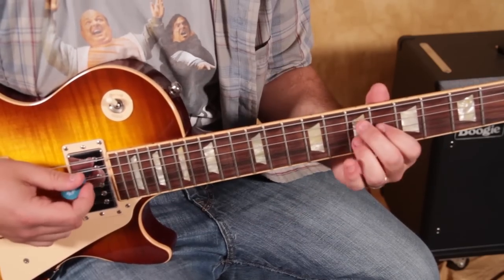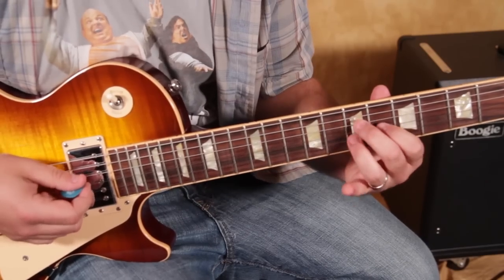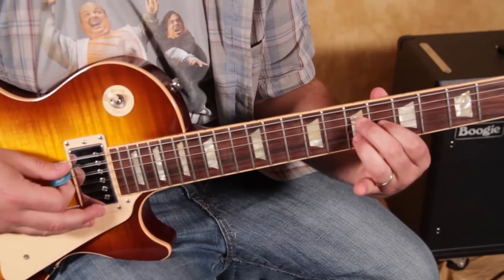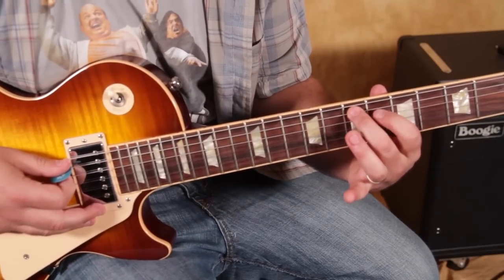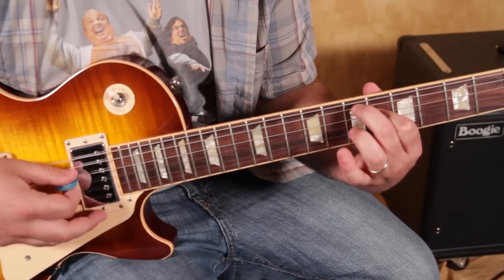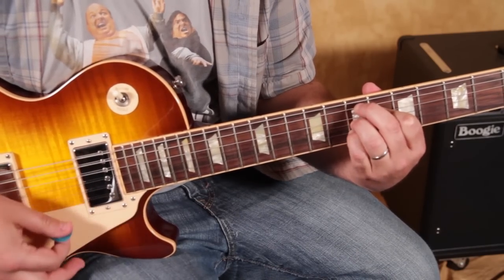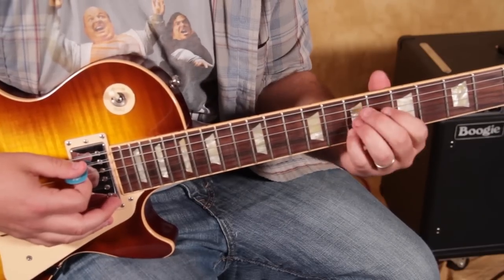Then it goes to an E7 chord or an E9 chord. If you're playing this little thing from A13, it's the exact same shape, scooted up a string. So now it's the 7th on the A, 6th on the D, and then 7th on the G. And sometimes you can alternate and add your pinky to the 7th of the B.